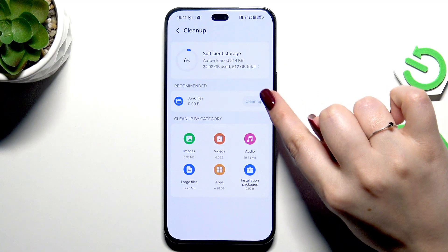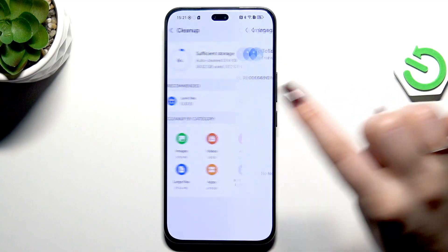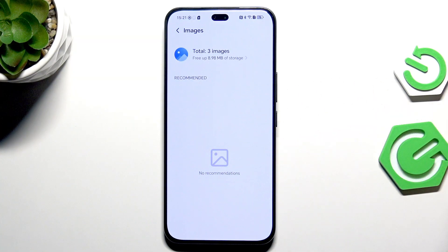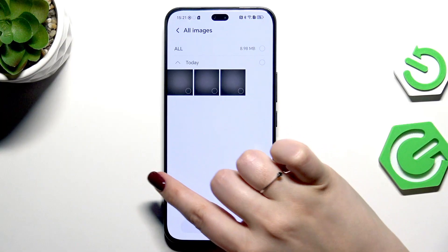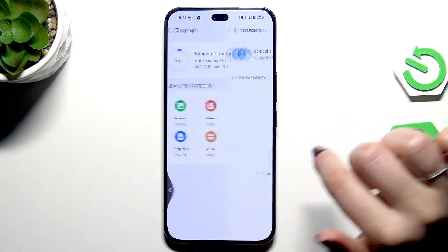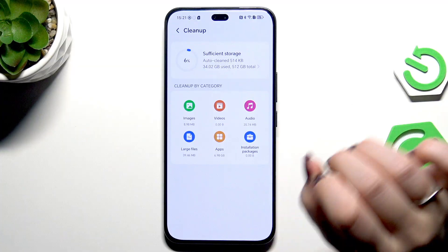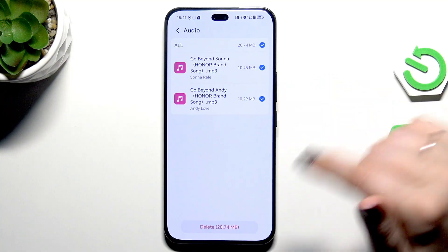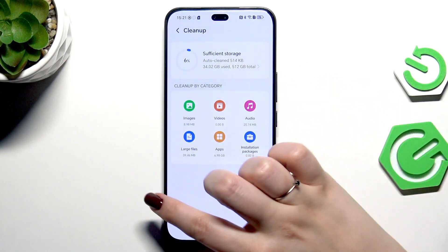You can also enter the Cleanup option. Here you will find junk files. All you have to do is tap on Clean Up. Your device will show you recommendations by category — specific apps, images, videos, audio, etc. You can mark the options and then tap Delete.